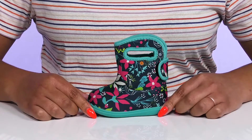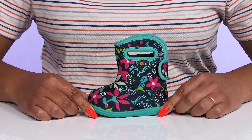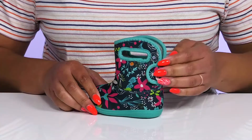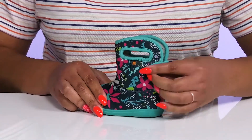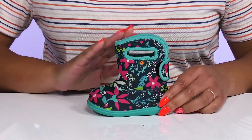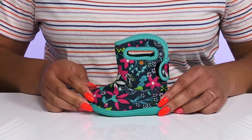Let your baby splash in puddles for fun when they wear these cute boots by Boggs. They feature a waterproof textile upper with a strap that wraps around the back of the ankle with an adjustable hook and loop closure to give them a snug and comfortable fit, and pull handles on each side to assist them with on and off.